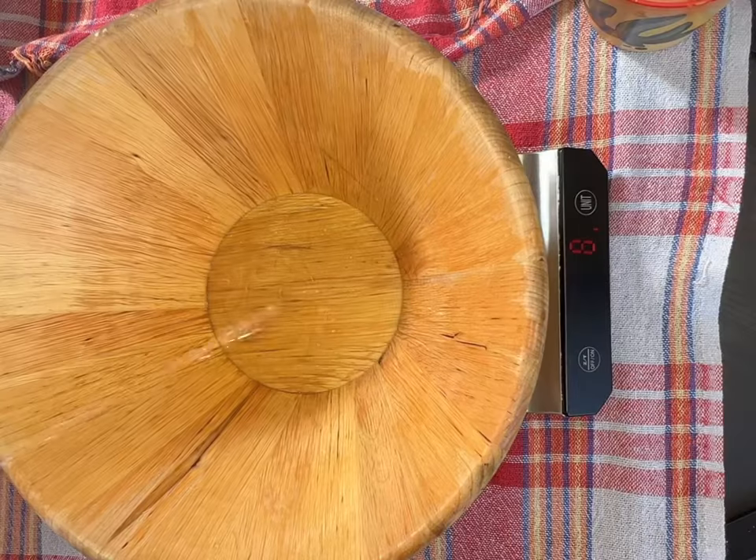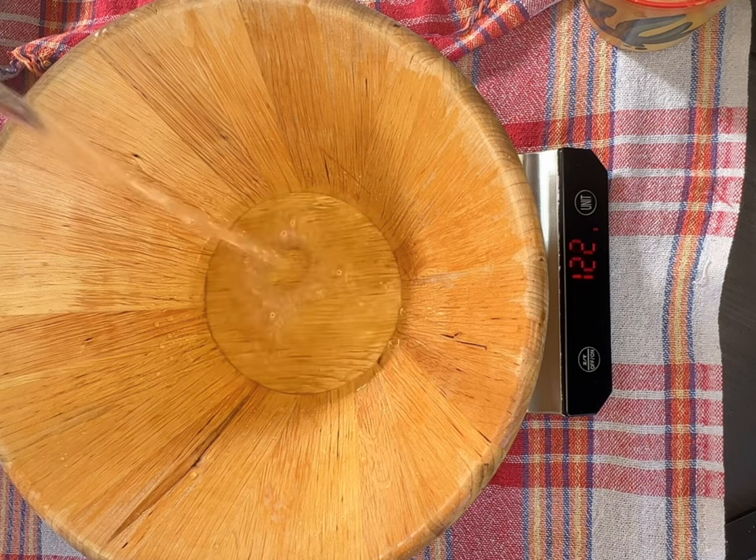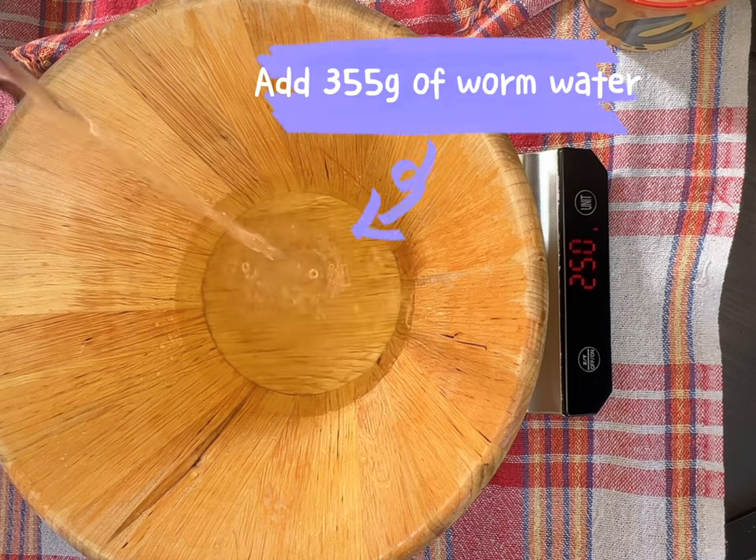Hello everyone and welcome to my channel. In this video I will show you how to make sourdough bread step by step. Add 355 grams of warm water.